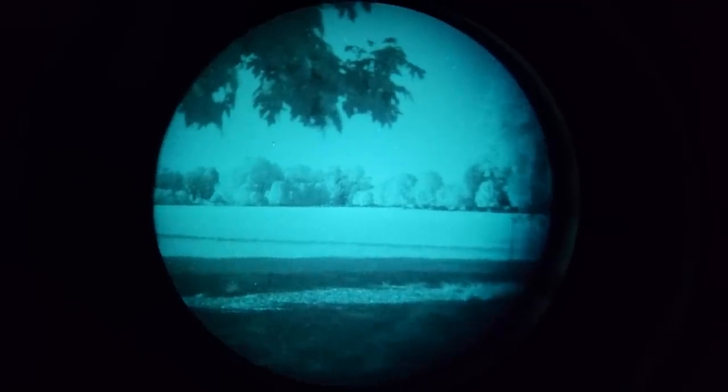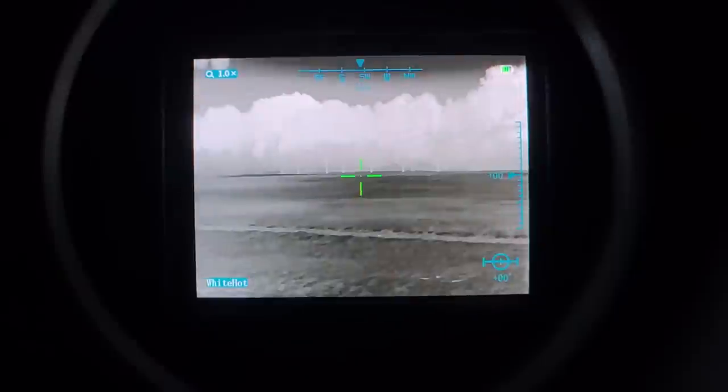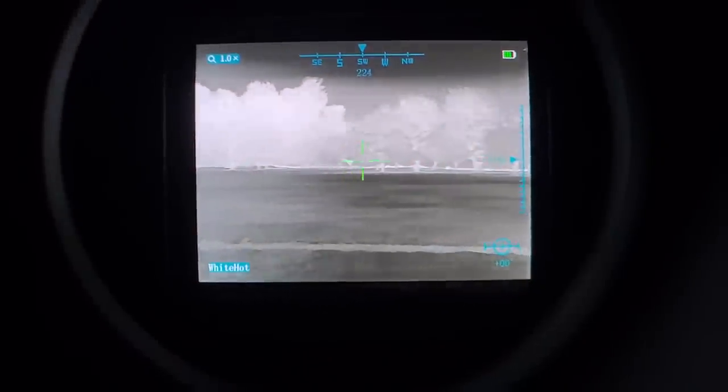Thermal fusion is the future of night optics. Combining the light amplification potential of night vision plus the high contrast of thermal imaging gives you a very powerful tool for observation and detection.